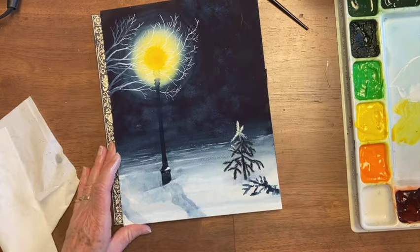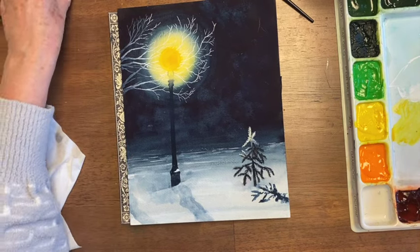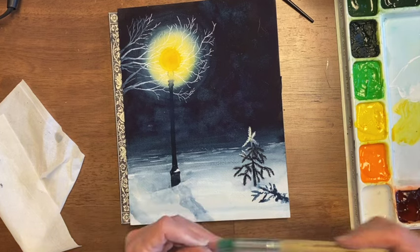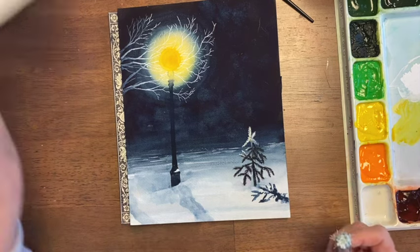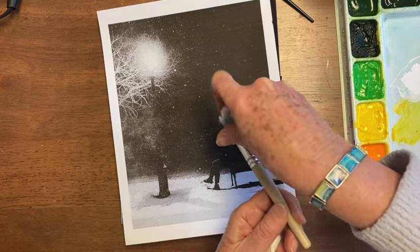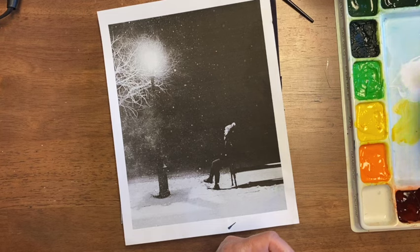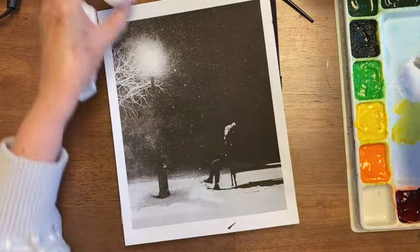And now for the fun part — the snow. For the snow, I'm going to use one of my stencil brushes. For something like a stencil brush I always practice first. Any time I do splatters, I practice and it tells me if I have my paint thick enough or my Bleed Proof White thick enough.